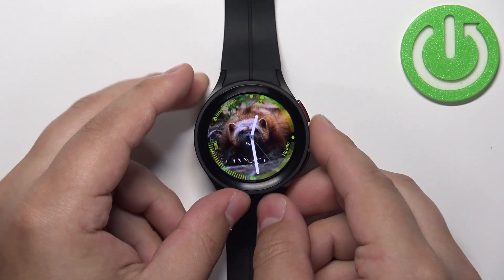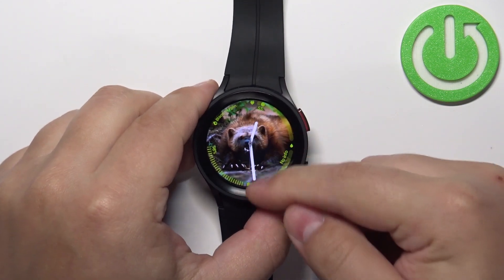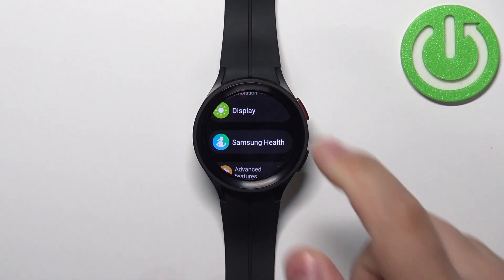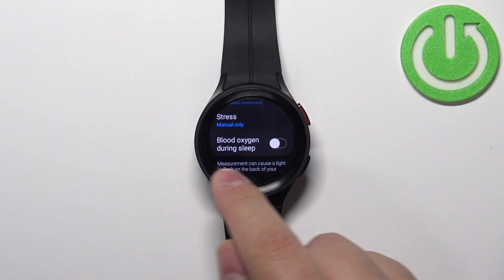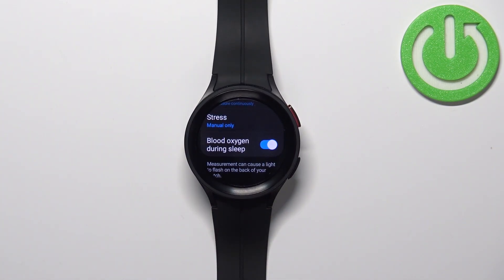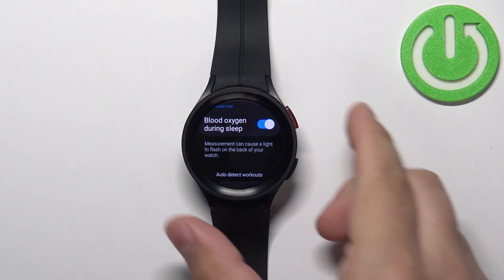Another thing you can do is enable the measurement of blood oxygen levels during sleep. To do it, swipe up from the bottom of the screen, scroll down, tap on the Settings icon, find the option called Samsung Health and tap on it. Scroll down and right here we have the option called Blood Oxygen During Sleep. Remember, if you enable this option it will reduce your battery life quite a bit, but if you enable it, the watch will measure your blood oxygen while you're sleeping.